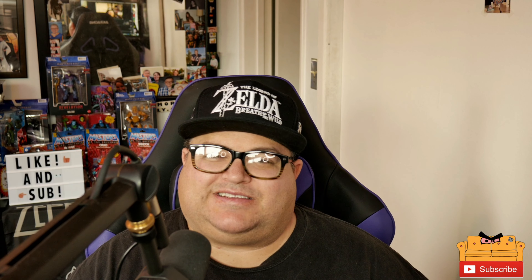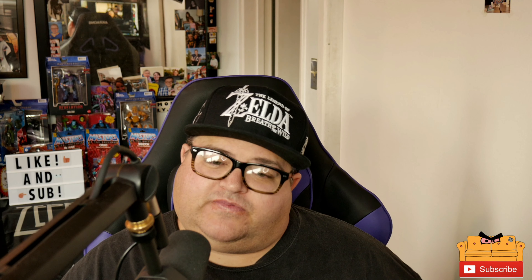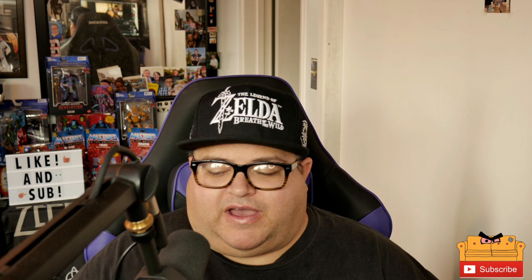What up nerds, welcome back to the channel, welcome back to Nerds on Lockdown. Today I got another 'why the did I buy this' — and as usual, it's something that, well, why did I buy it?